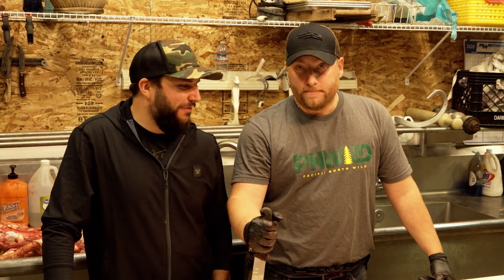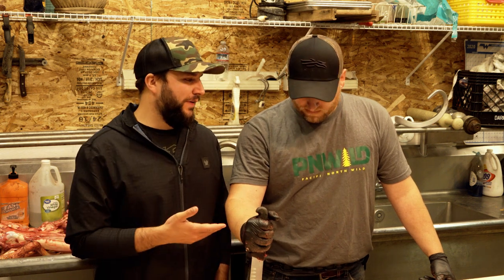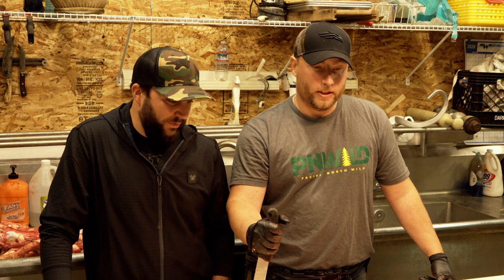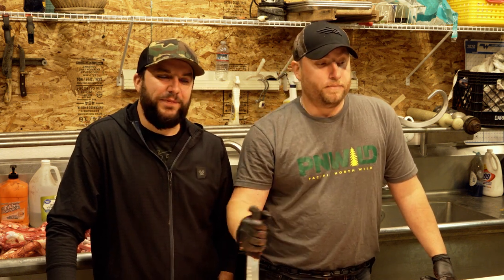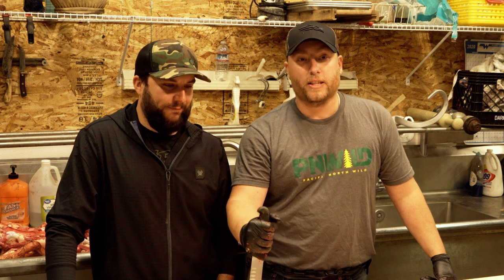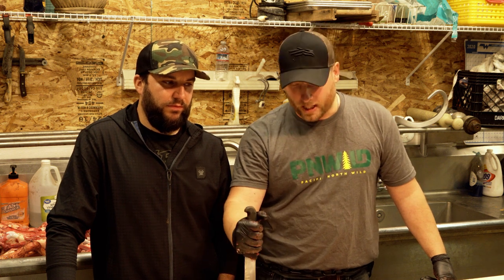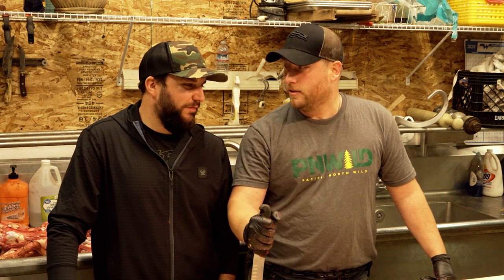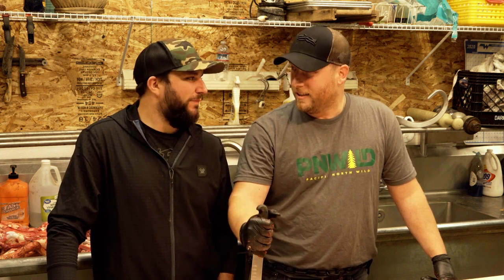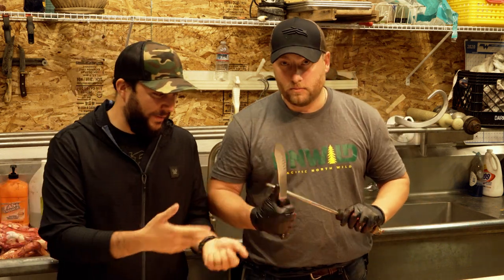What's up guys? We are here with Mr. Nate Fenton, and we are going to break down a rear elk ham that Jacob and Samang just killed here on the west side of Washington State. Nate, give us a little bit of background. Do you cut a little bit every once in a while? I've been butchering for 24 years, so I've been doing it a little while. I know a thing or two about it. We will tear apart a couple elk hindquarters and shoulders and see how they turn out. Without further ado, we are going to get Samang's hindquarter on the table and start breaking it down.